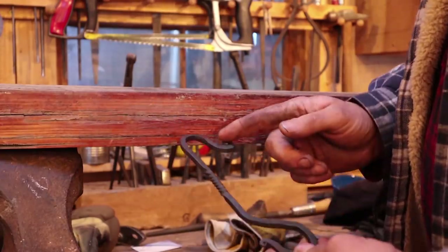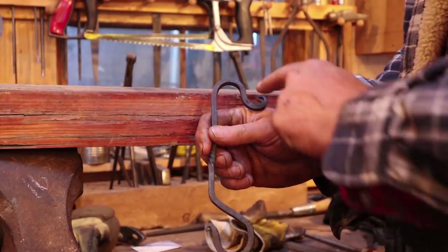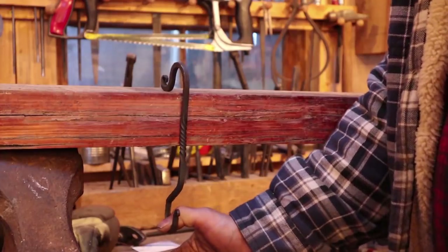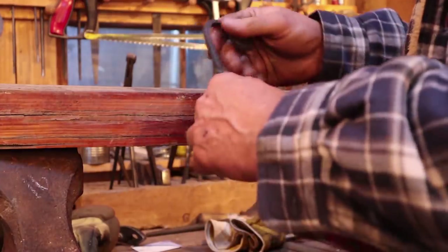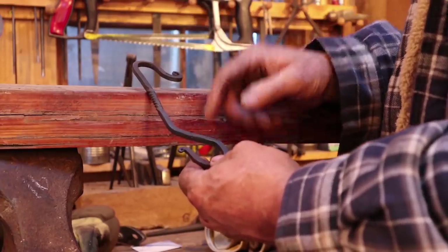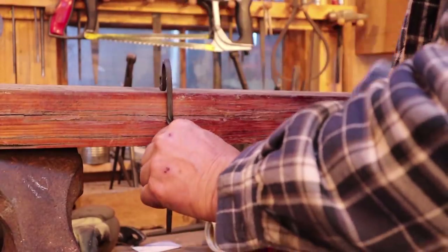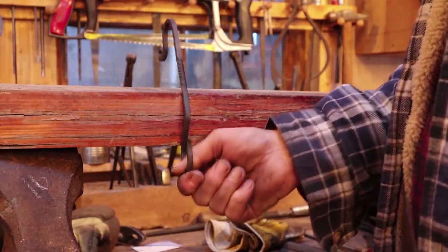On the other hand, if you do a similar hook but you offset the bottom so that the load is underneath the point where it contacts the mantel, it holds nice and solid. Now you could lever back and pull it off, but your stocking should pull straight down, so it should never be an issue. We're going to do kind of this style of hook — a different variation, but the concept is the same. You have to make sure the distance from the contact point to this bend is tall enough to clear your mantel.